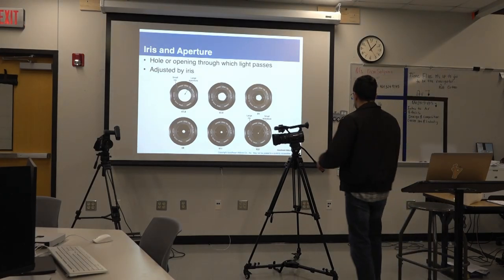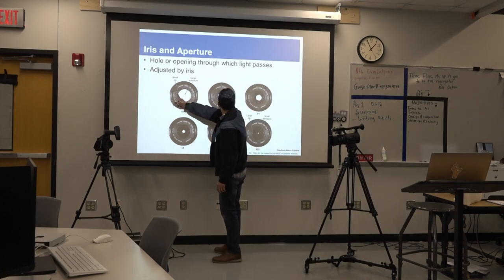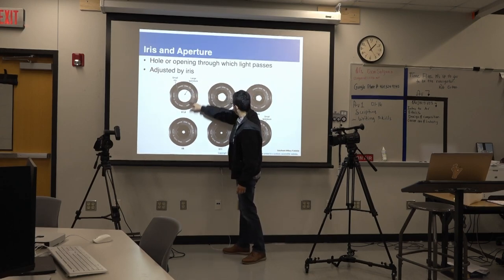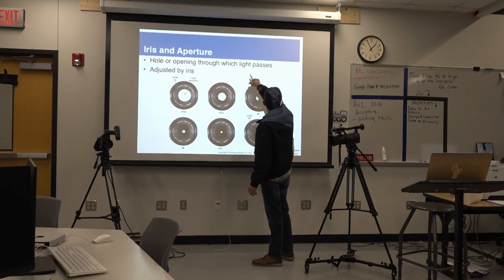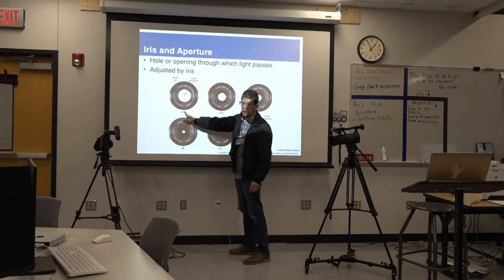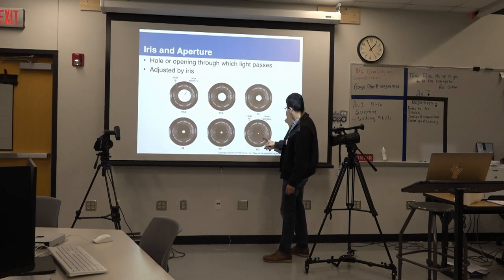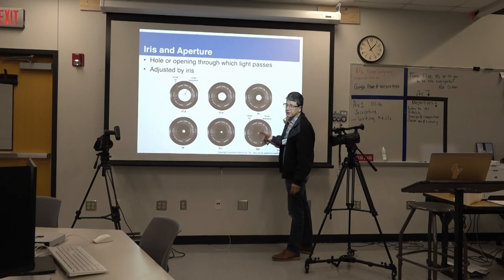Iris and apertures — take a look at this carefully. A small iris means it's open, and it's a large aperture. The opening through which light passes is adjusted by the iris. A large aperture means a smaller f-number, so more light will go in. The larger the number on the aperture, the smaller the pinhole on the iris itself.